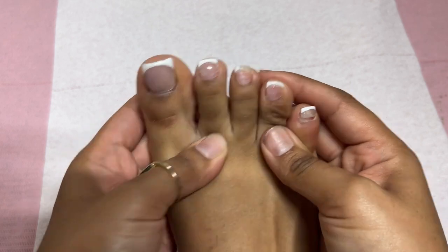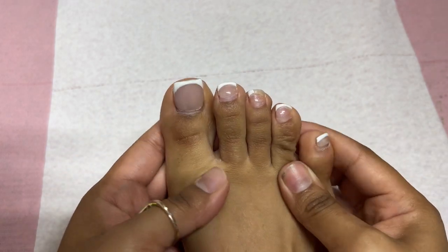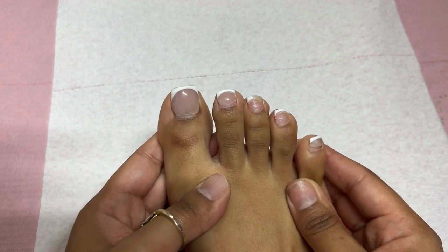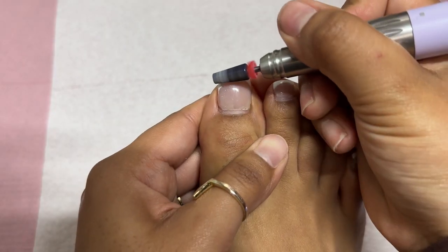The most requested and most awaited video is here. What is an update on my toes? Y'all saw the crusty and dusty look of them. So let's get right into it.